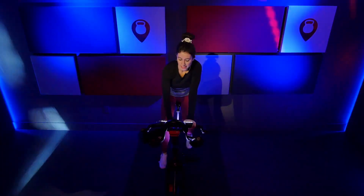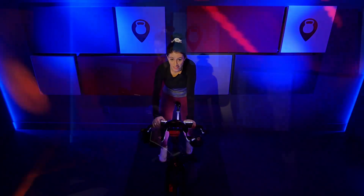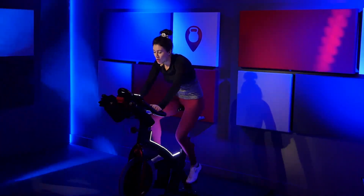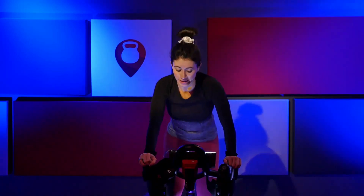Nice job. Give me two turns up from wherever you're at. Find a hill. Right away, come out of the saddle, out to position three. Turn that resistance up a little bit more — you should feel this hill. We're climbing right away — from a sprint right into a climb. Don't be afraid to tap that resistance up.